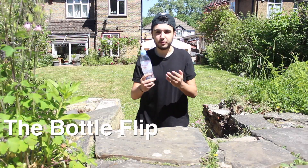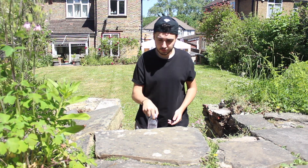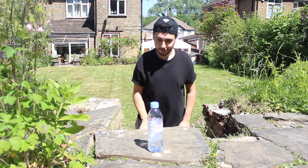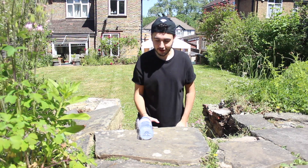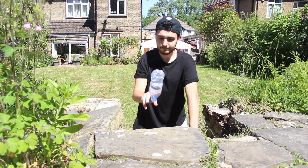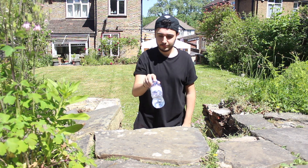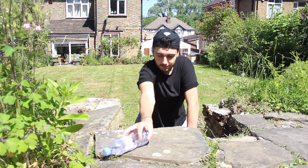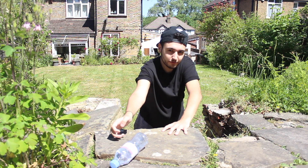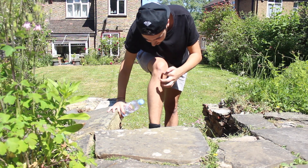So the next trick is the bottle flip. Make sure you stay hydrated in hot conditions like this. If I get the first one, I think I can do it. Come on! We go to the table. We'll change location because my knees hurt. Look at that — seven bottle flips!